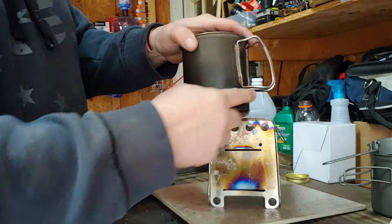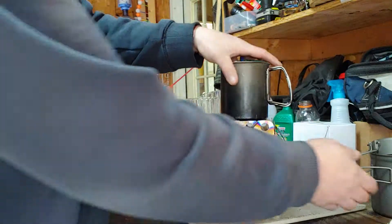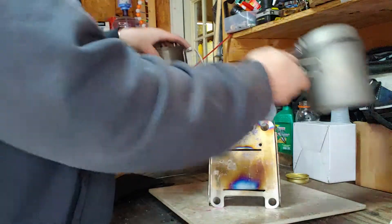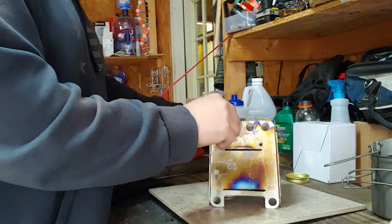Now if I'm going to use my cup with the handles, that'll fit up there. It doesn't affect the wood burning — the fire still comes up around it.